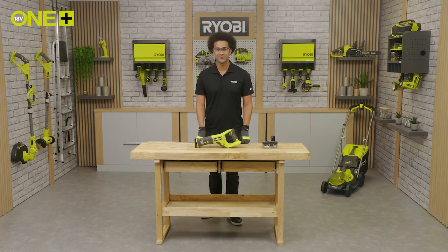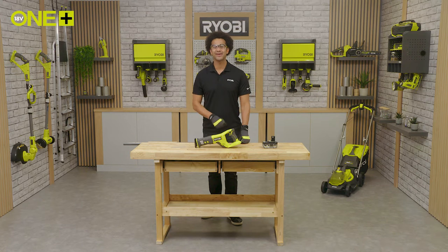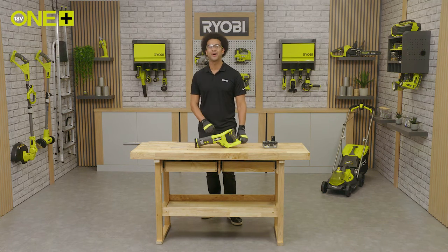Now let's insert a metal blade and see how easily we can cut through this metal pipe.